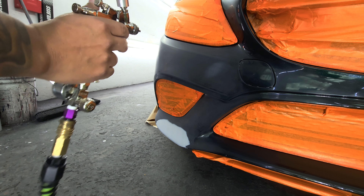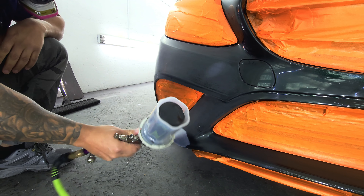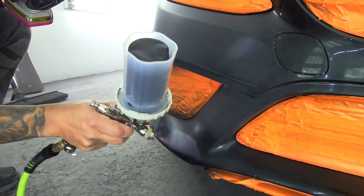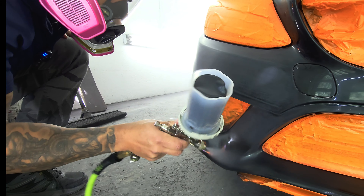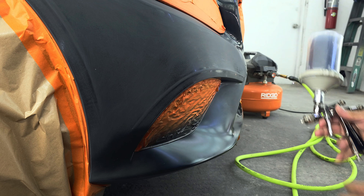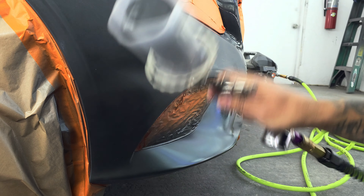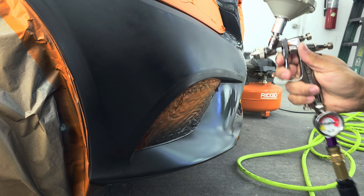I'm going to be spraying this one with my IWATA LPH 80 — this is the minigun, the little brother to the LPH 400. This gun uses 2.2 CFM and has a 1.2 nozzle and needle. They make them all the way down to a 0.8 and 1.1, but I like to shoot 1.2 on my minigun. This gun is perfect for you guys out there with little compressors. As you can see, it's blending fine — didn't even need a wet bed. Very fine blend coming out of this gun, and I'm spraying full fan, full fluid.